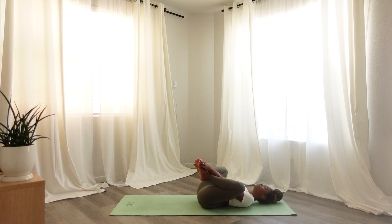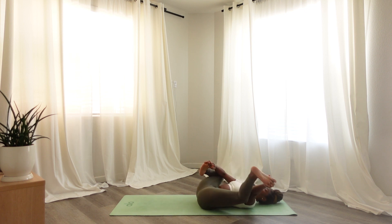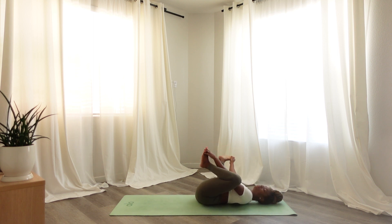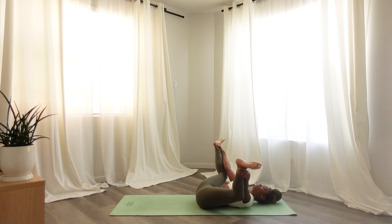Slowly begin to place your hands around your feet, ankles, or shins, and come into a happy baby posture. Gently rocking from side to side, extending each leg one at a time. When you are ready, find stillness, placing your hands on your shins. Noticing any sensations that may arise. Gently rocking from side to side, connecting to your breath in this moment.